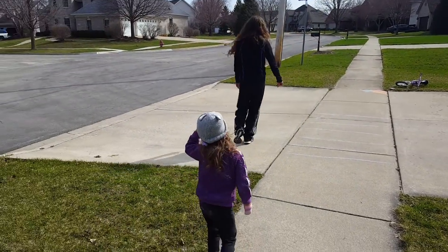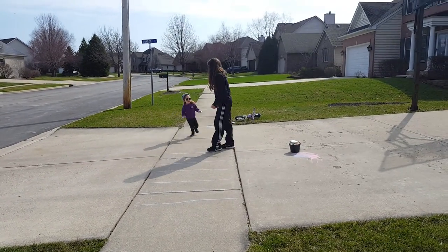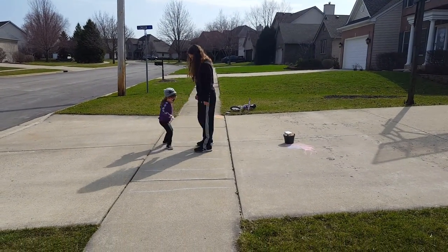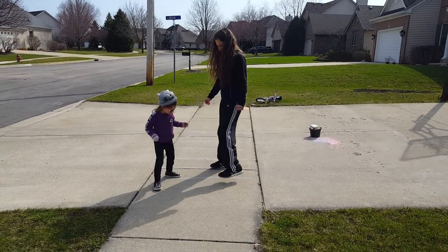Come back over here. Next we're going to sidestep — remember? Sidestep, sidestep. Good.